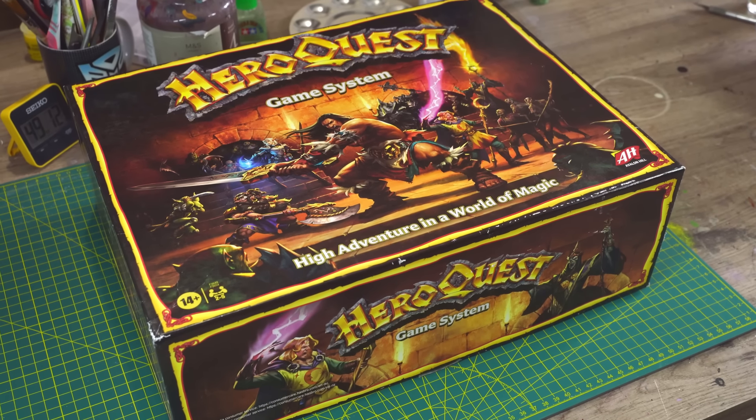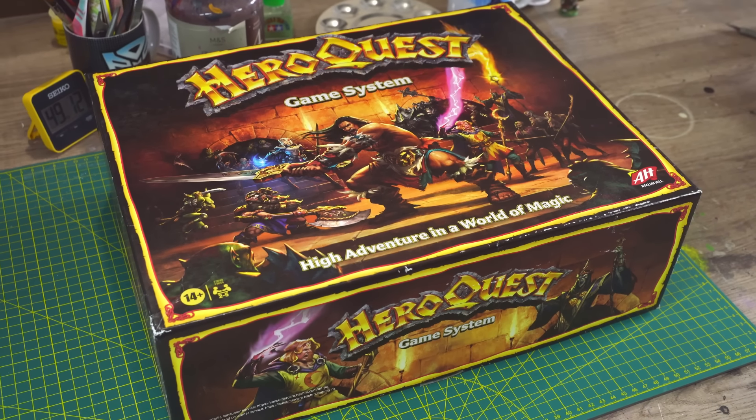Hi there, my name's Guy, you're watching Midwinter Minis, and welcome back to the Speed Painting Hero Quest series.